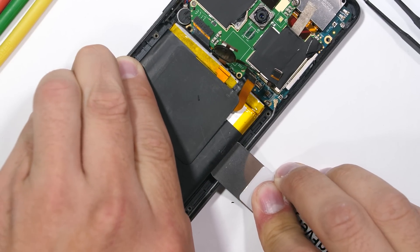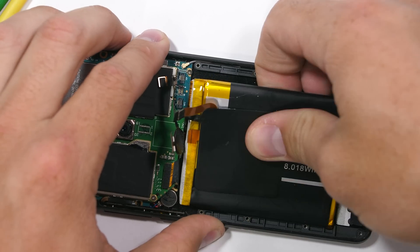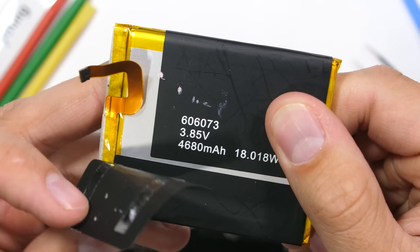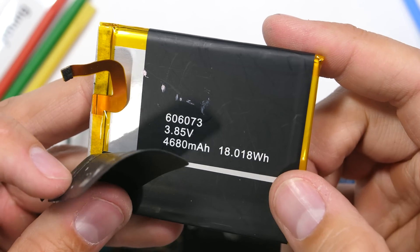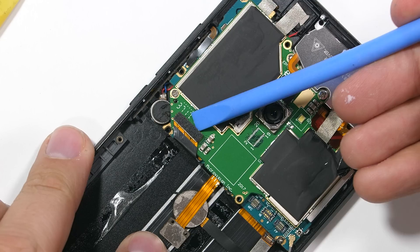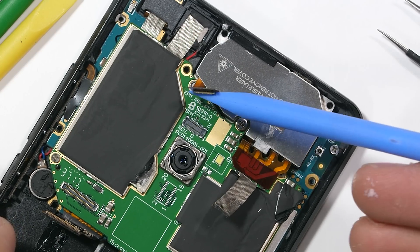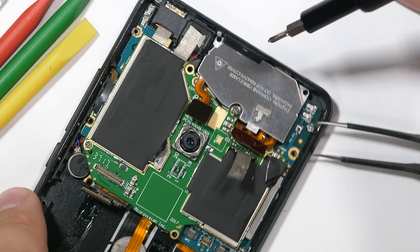Nice of Blackview to make it removable. It is a 4,680 milliamp hour battery and can supposedly run that top projector for about 5 hours. I'll unclip the bottom extension ribbon and two more ribbons up at the top, each unsnapping like little Legos, and then I'll pull out three more screws.